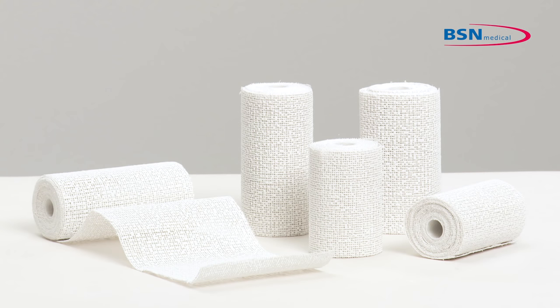For indications where immobilization of the wrist is required, for example, distal fractures of radius and ulna.